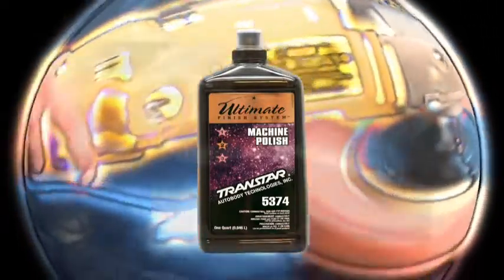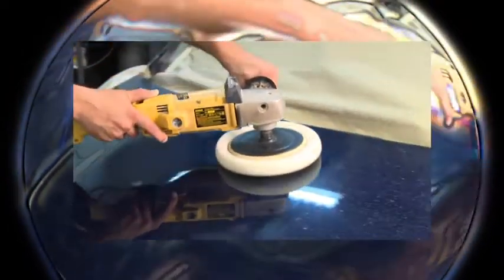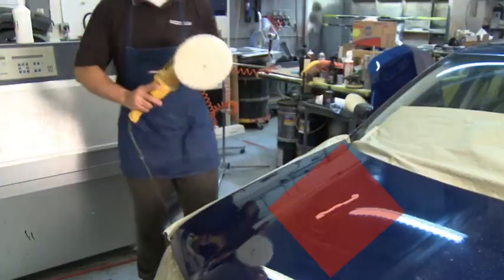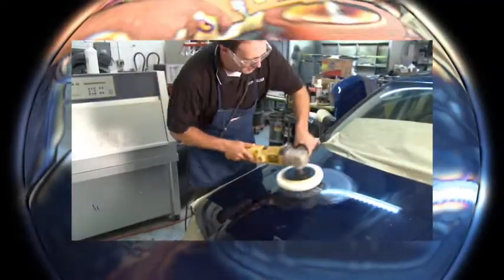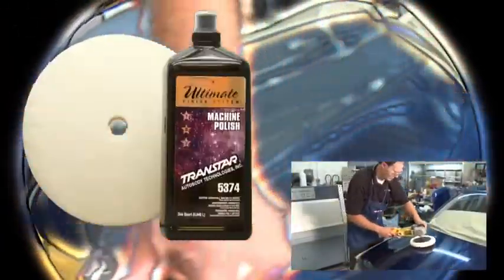The product's increased open time allows you to buff longer using less material for an impeccable shine. Be sure to shake the container well before use. Apply one and a quarter inch wide by six inch long ribbon for every two foot by two foot area to polish and spread with pad to minimize sling. Using the buffer at low speed, work material in a circular overlapping motion with white foam machine polishing pad Number 5282.